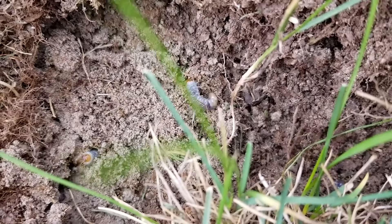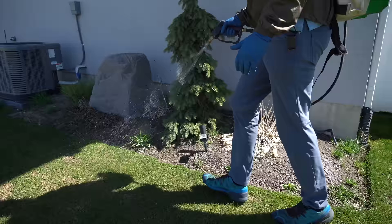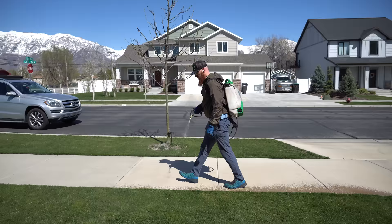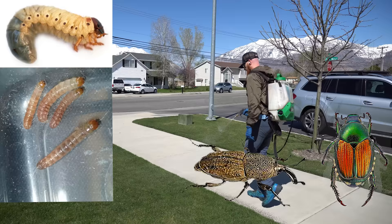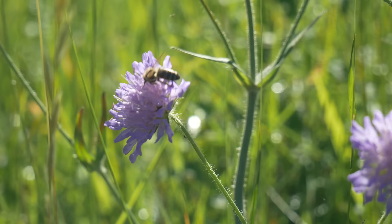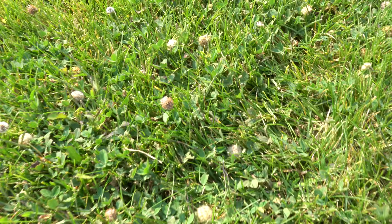If you've had grubs in the past, you have an 80% chance of getting grubs again this season, which is why it's really important to do the application now. Acelepryn is just built different. You get season-long grub control, but also turf caterpillar control, plus control of adult beetles, billbugs, sod webworms, and fall armyworms. The best part is there are no adverse effects to pollinators such as honeybees and earthworms, so you don't need to mow off the tops of flowering clover or dandelions before doing your application.